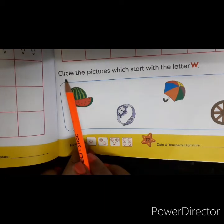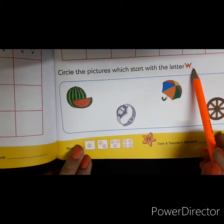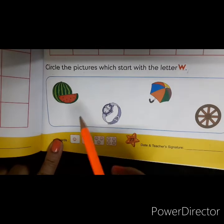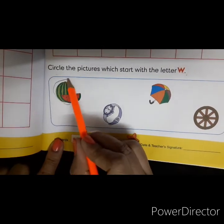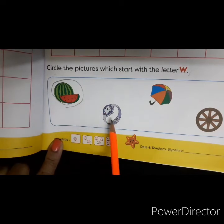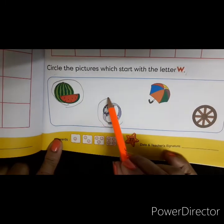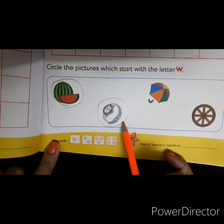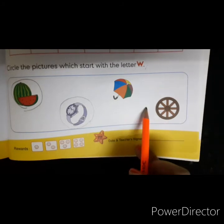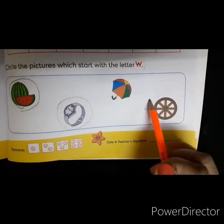You will circle the pictures with letter W. W for watermelon, so you will circle this picture. W for watch, so you will circle the picture of watch. Next comes W for wheel, so now you will circle the picture of wheel.